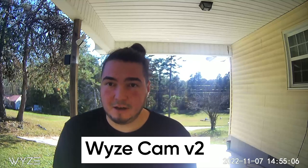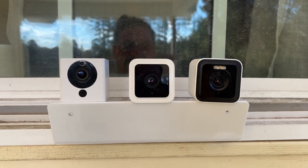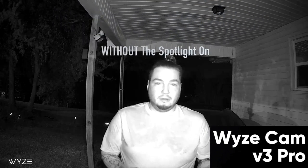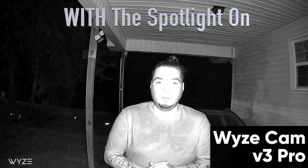This is a daytime audio/video clip from the Wyze Cam V2, then we'll get a nighttime audio/video clip. This is a nighttime audio/video test on the Wyze Cam V3 Pro without the spotlight. I've tried both ways on the Wyze Cam V3 and V3 Pro.